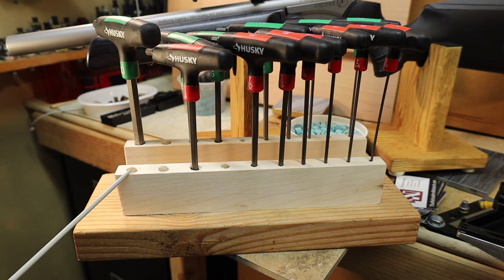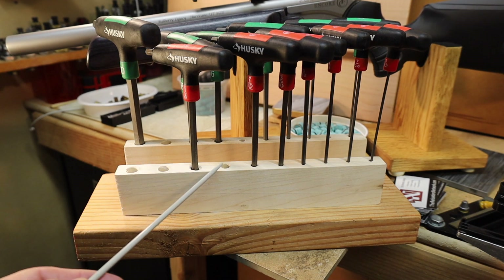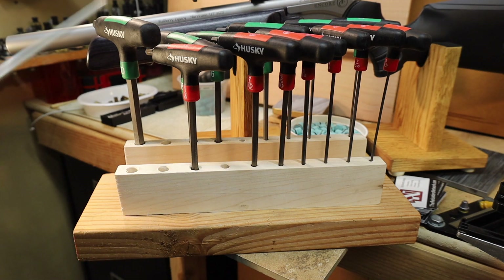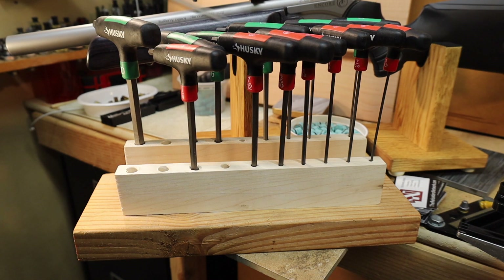Then we drill some matching holes for the T-handle hex wrenches. What we have is the metric and the SAE, nicely set up in descending order of size so that, at a glance, we can figure out which one we need for use on our reloading bench — and they're right there for us.